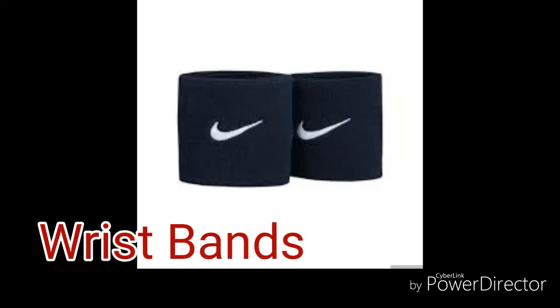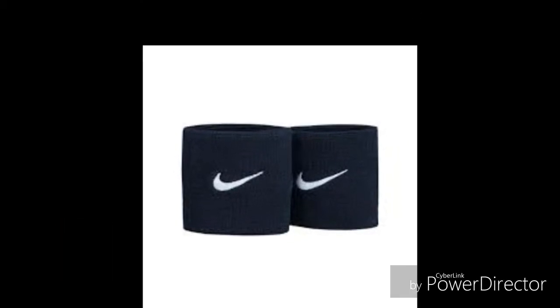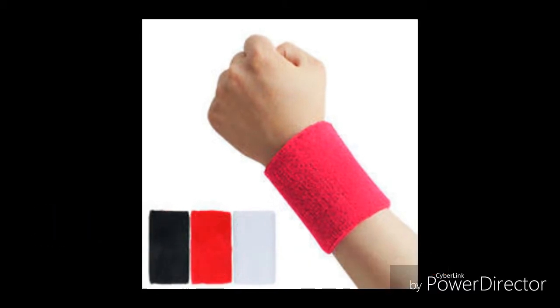For the next part, we have the wristbands. These are worn around the wrist to prevent sweat from wetting the player's palm or the racket, as a wet grip might not be strong.